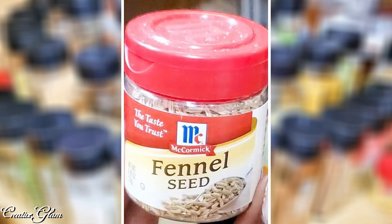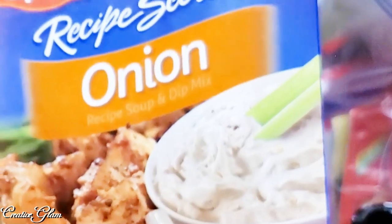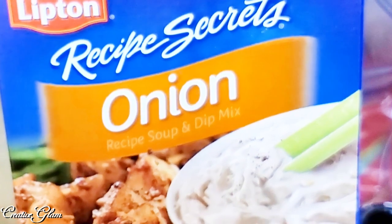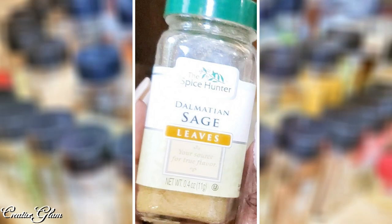Then I've got some fennel seeds — I had made a chicken sausage from scratch and I used the fennel seeds in there. It's not something I use often, but I do have it. And I have some curry powder, which can go in a container — I'm glad to be able to put it in a spice jar. And then I've got some Lipton onion soup — I also like to put these in cheeseburgers. The seasoning is fantastic in your meatloaf or your cheeseburgers on the grill. And then I've got some sage — I use sage a lot when making my dressing around the holidays. And I also use poultry seasoning.